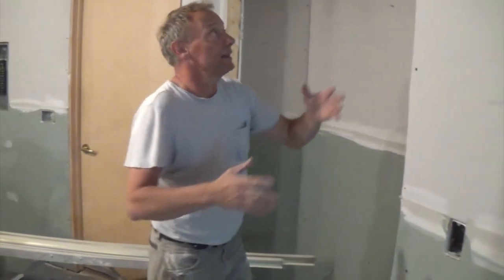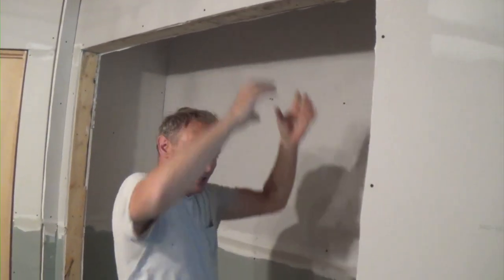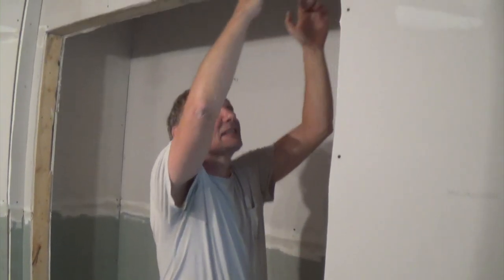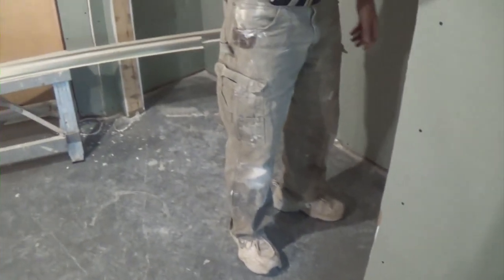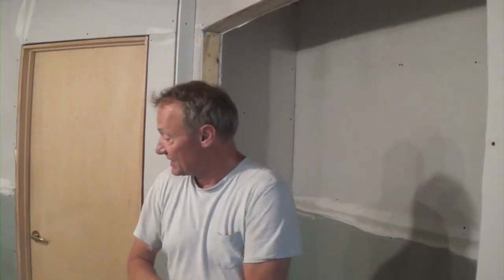When you put corner bead on, you always do this one first — put this corner bead on first and then always butt these up to it. If you try to cut this in perfectly you're gonna have a problem. You've got this much play at the floor — you can cut these pieces this short and push them up tight. It's fine.